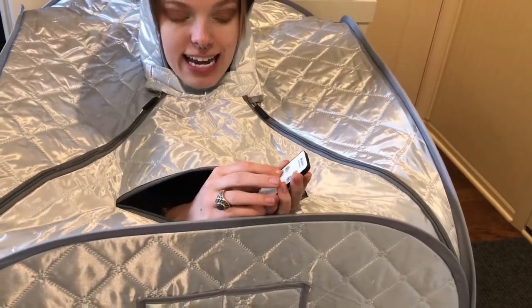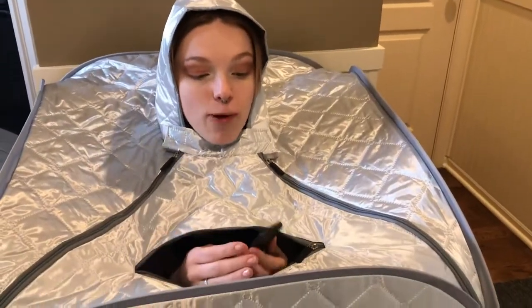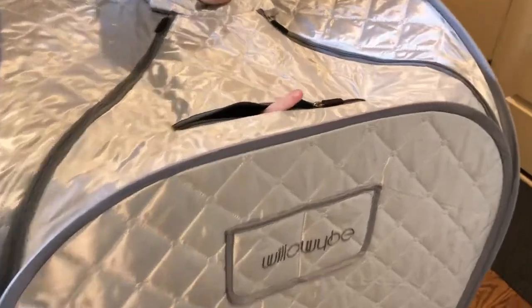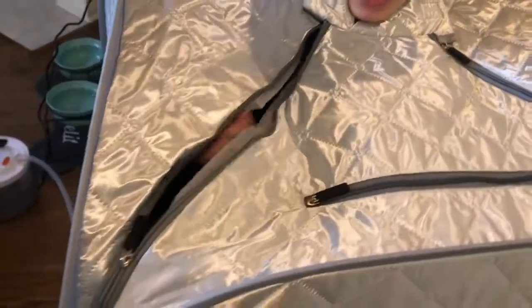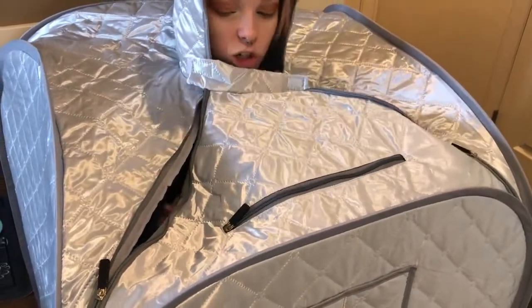There is a timer, and they give you a breathing opening so you're able to get some fresh air while the steam is going. It has two zippers on each side — one on the outside and one on the inside — so that when you're done you can go ahead and open it up easily.